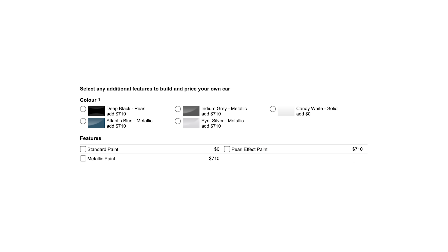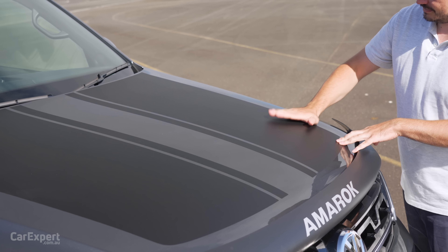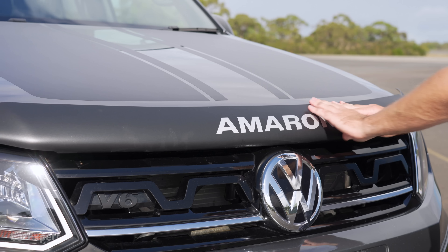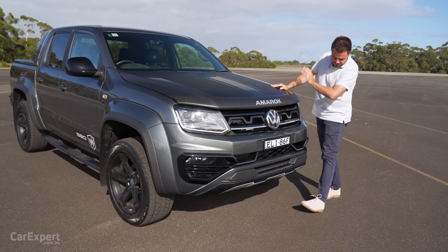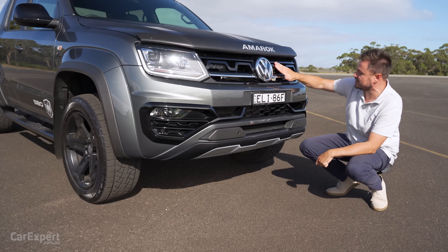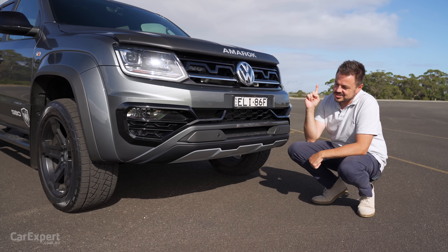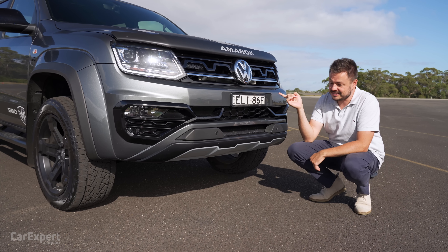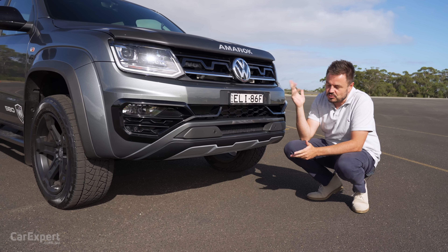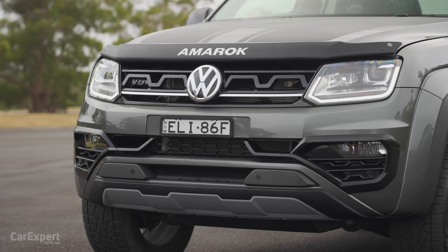Now let's talk design. You've got five external colours to pick from — all but white is an additional $710. The W580S brings with it stripes; you can see them here on the bonnet. You've got this bonnet protector, and it has the full black package as well. Offsetting the body colour, you have these piano black highlights and then black sections down the bottom. Despite the fact this is like 11 or 12 years old now here in Australia, I think it still actually looks like a really cool ute.